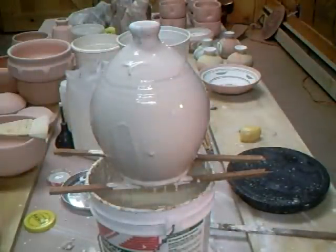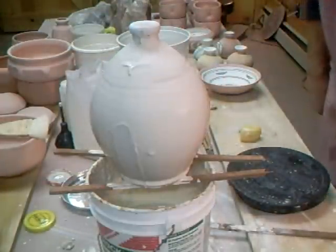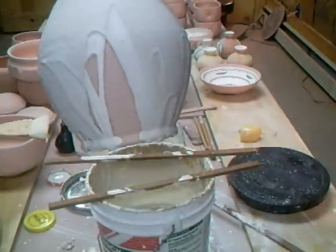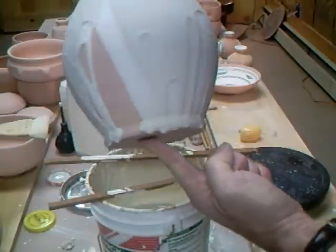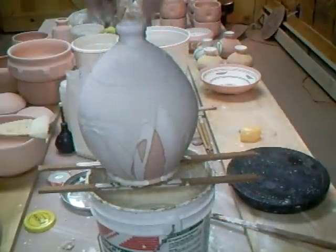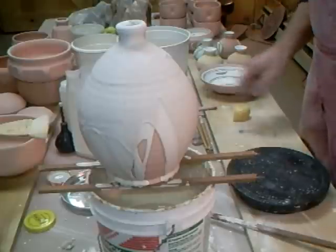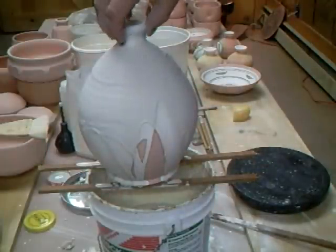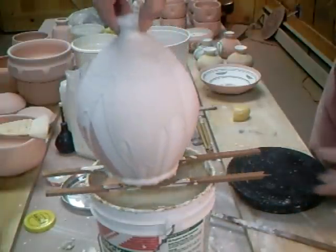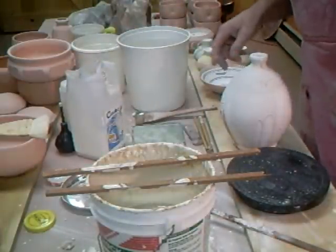Well, in all honesty that has not worked very well at all. Oh dear. If you look here you can see what's happened - it's missed. So what do I learn from that? I'm not happy with that. In fact I'm going to scrape all of that off again because I am unhappy with it. Learning curve folks, learning curve.